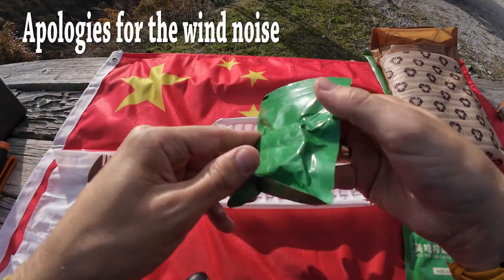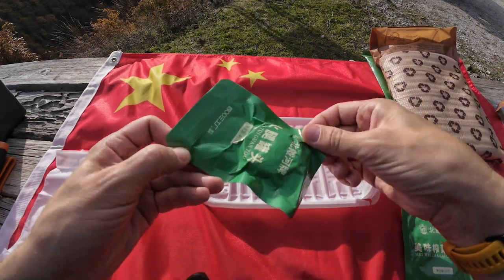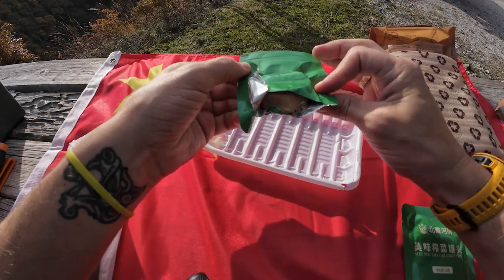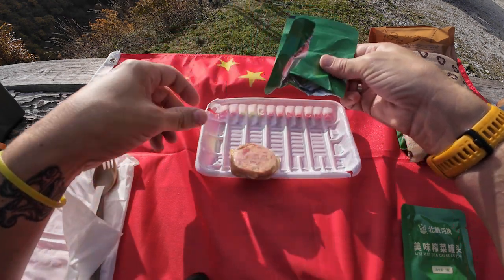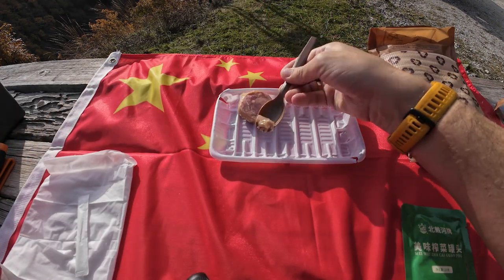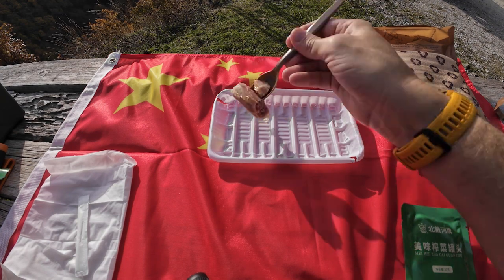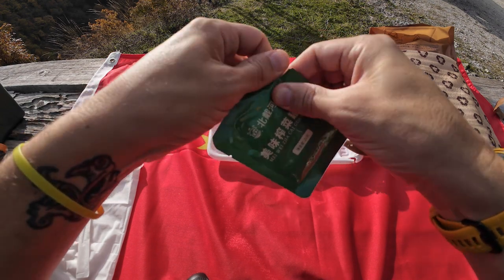Whilst we're waiting for that, let's take a look inside this little pouch, which is the ham. You get a piece of ham in jelly. And let's open these pickled vegetables too.